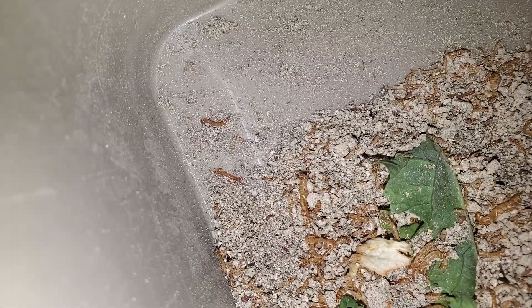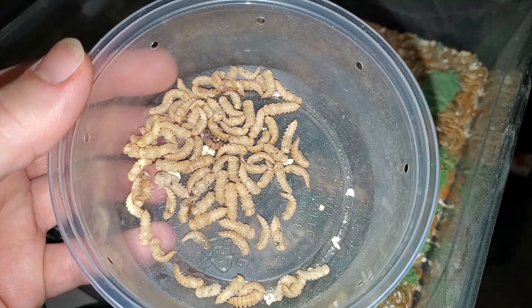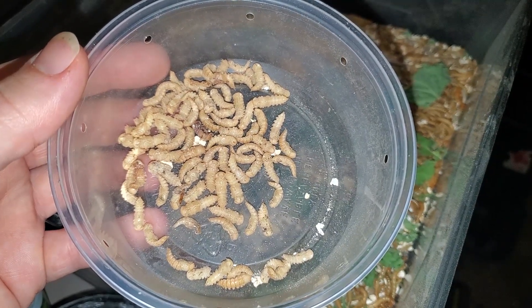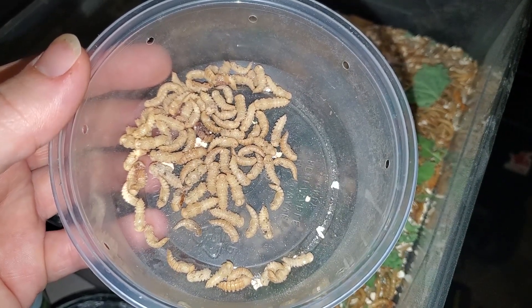Mealworms pupate on their own. However, they are quite cannibalistic and will consume their fellow pupa. Once the worms enter the pupa stage, it can take a week and a half to three weeks to hatch into a beetle.